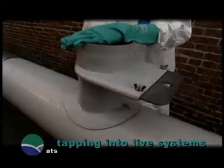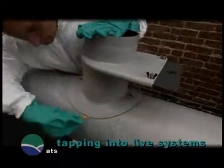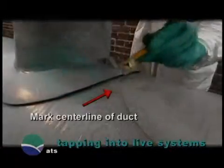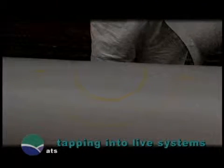Begin by locating the position of the tap onto the main duct. Place the tap into position. With a china marker or soapstone, mark the main duct along the inside perimeter and the outside of the saddle flange. Mark the center line of the duct. This is important because there will be no other way of positioning the tap in the exact spot once the hole is cut.